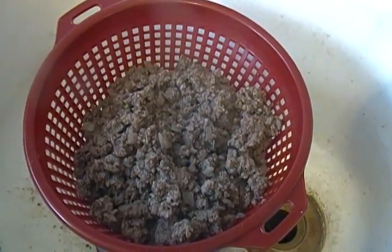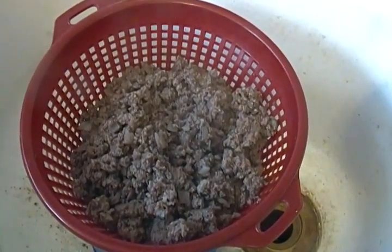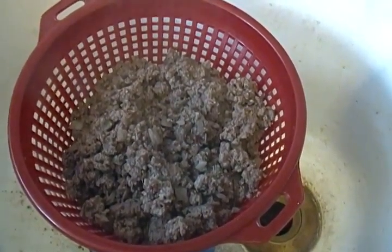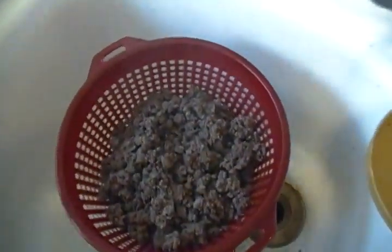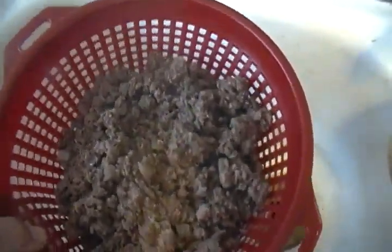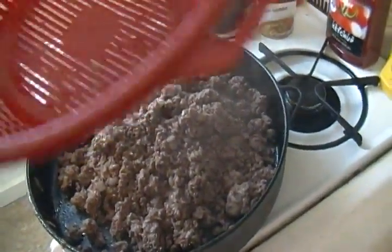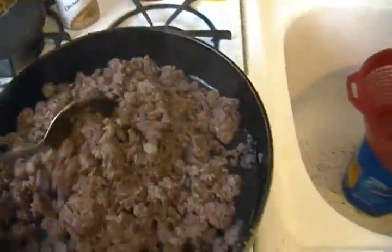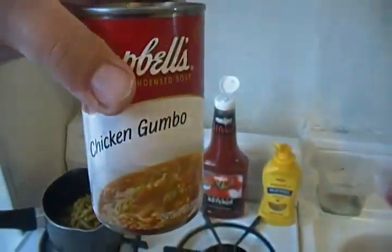I got the grease pouring into this copy can and I'll put the ground beef back into the frying pan right there. Should be done draining — back in there. Now I gotta pour in the soup.